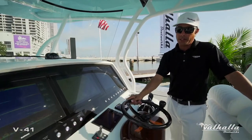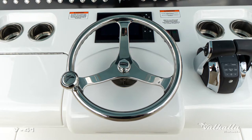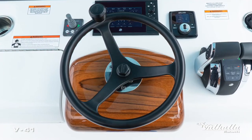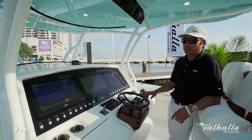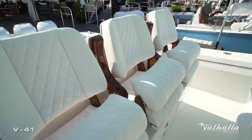Working down, there are many options with the steering wheel. This particular wheel is the Edson carbon fiber. We also have the Edson stainless and the satin black. This is the Release Marine T-kelm pod — standard would be a white helm pod and we also offer a faux T-kelm pod.